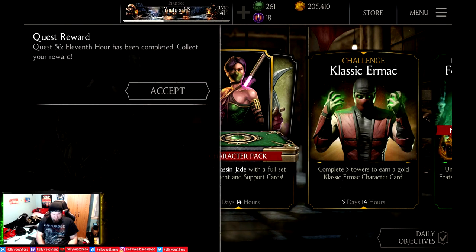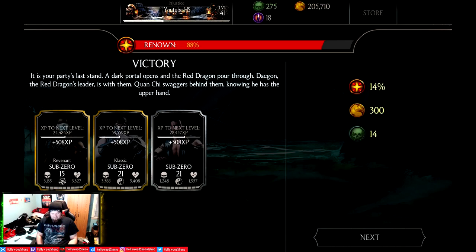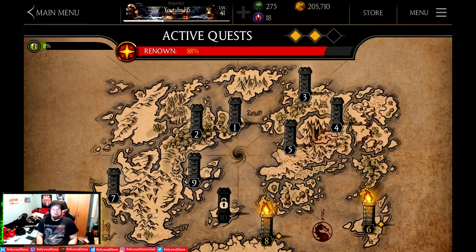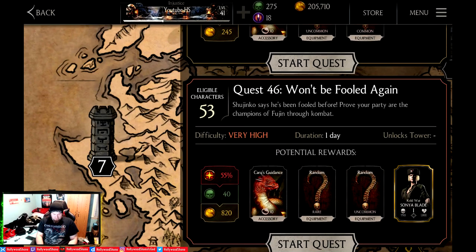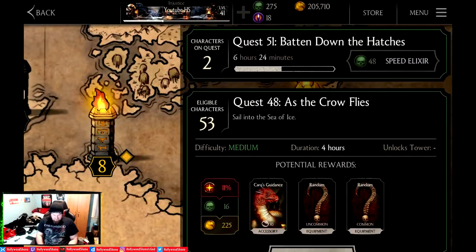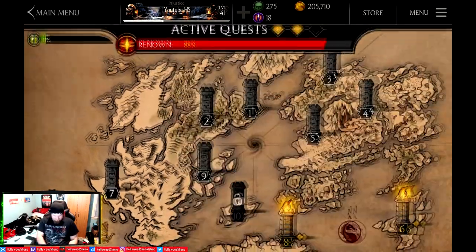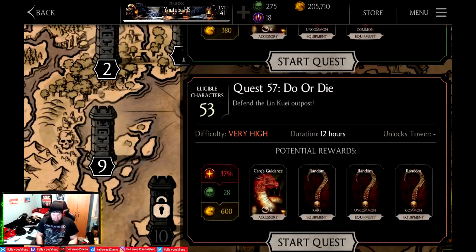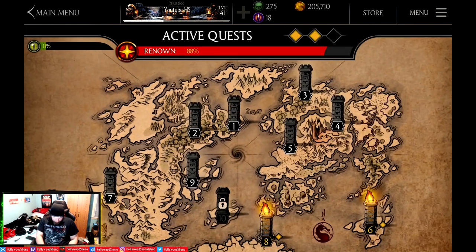We're going to get the evening log-in. Quest 56 is done, so we're going to get 14% renown, 300 coins, and 14 souls. It's really good that they put in quest mode for free-to-play players because it really encourages you to play the game. I'd like to get Cold War Sonya Blade, and there is a Tower 47 available. In Tower 9 I'm at Quest 57, which is a do-or-die 12-hour quest — we'll work on that later on.